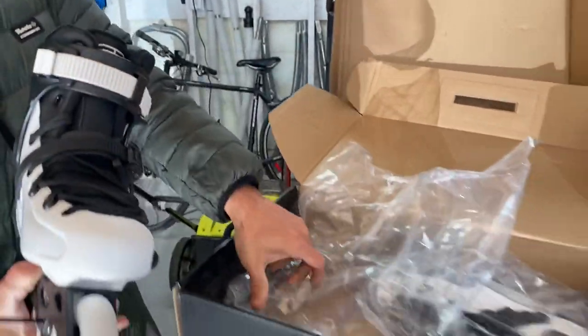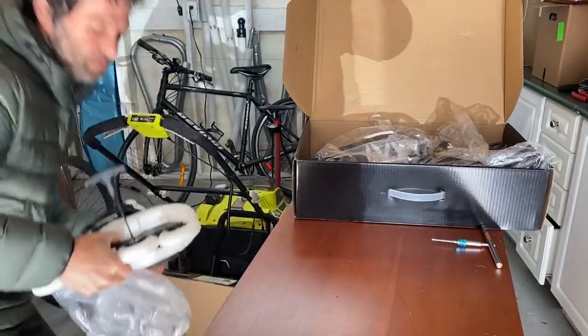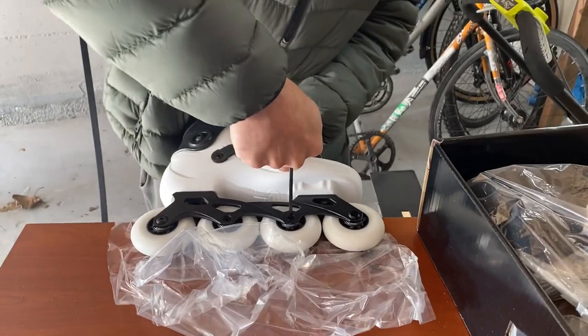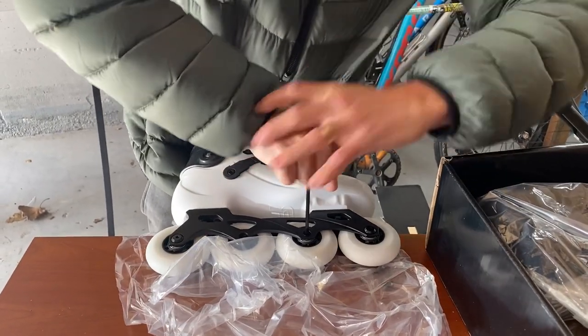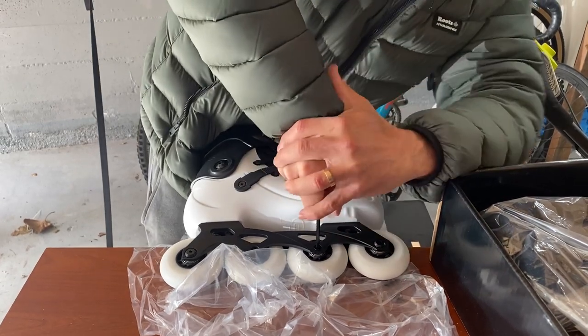The next technique I would try is put it on the side of a desk, stable, Allen key pointing down. Get a good grip, find the right kind of position — down, straight.